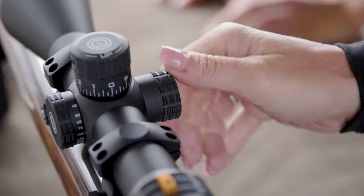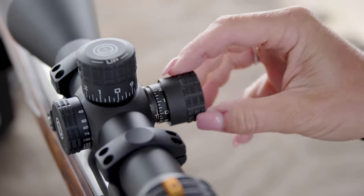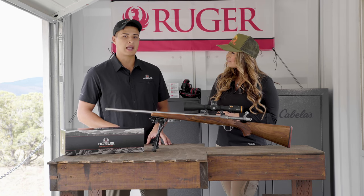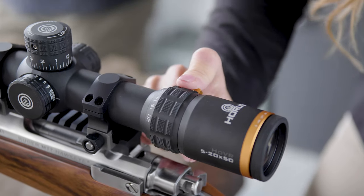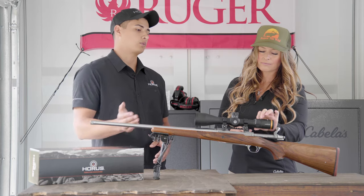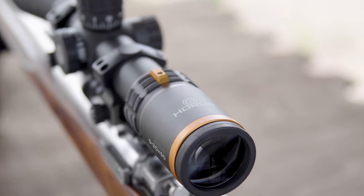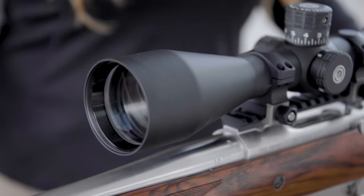Capped windage turret — for the hunters out there that are on horseback using it in scabbards, the last thing you want to hear is a clicking of a windage turret when you pull it out of the scabbard, so we've thrown a cap on there so you don't have to worry about that. There's a color-coded power throw lever on the magnification scale from 5 to 20, and working further back, we have a fast focus eyepiece diopter. If you're switching shooters or just need to make a fine adjustment on the reticle, you can do that in the field very quickly.